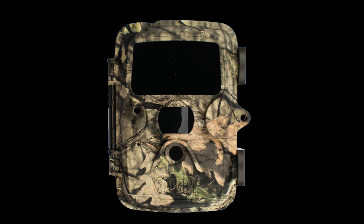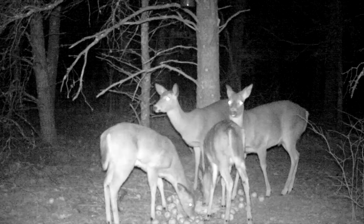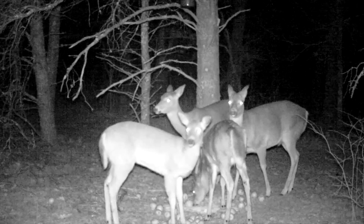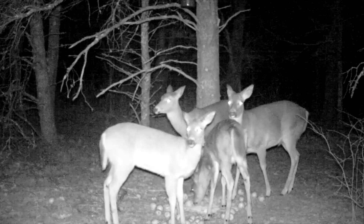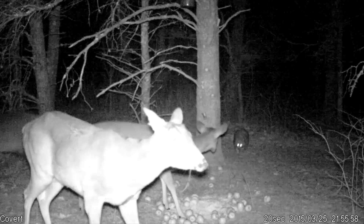We're also going to take a look at the difference between that camera and the HD 60, which is an infrared camera with 60 infrared LEDs but with a black filter over them. When this camera comes on, it's pretty obvious that the deer don't even notice it — they're not looking at the camera, not paying any attention whatsoever. Even that younger deer picks his head up, looks right past the camera, and doesn't see it at all.